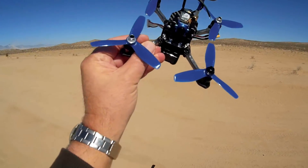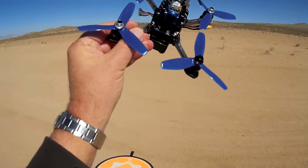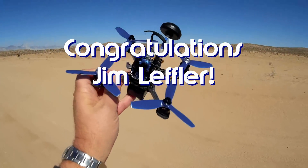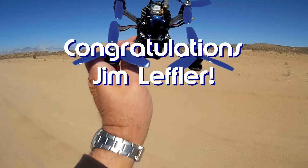Good morning, Quadcopter 101. Before we get started, let me give my shout out to Jim Leffler. Jim was the first to say 'first' in one of my recent videos, so he wins a shout out. Congratulations, Jim.